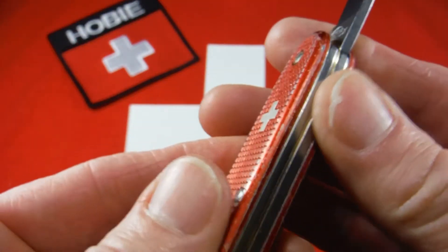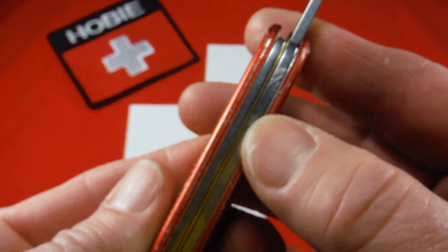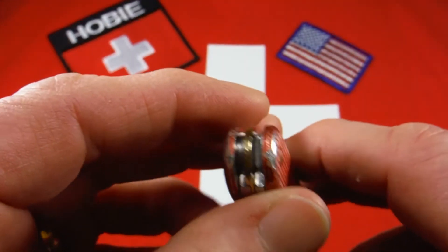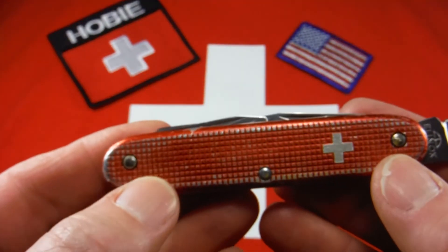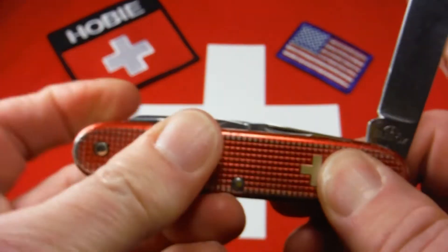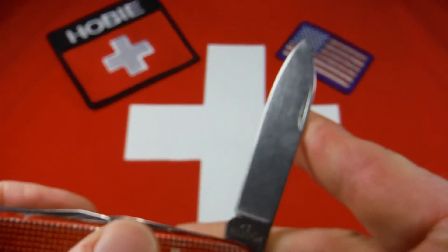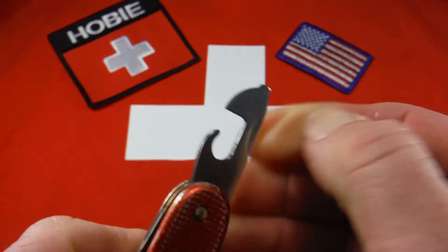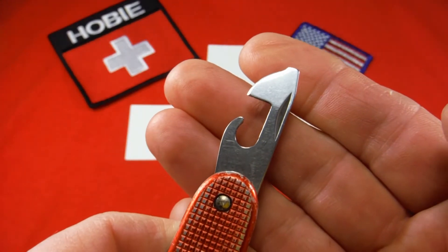This knife is also going to have the brass separator and the brass spacers, and a couple of brass pins. The tools are just like any other Pioneer: you've got the main blade, a spear point blade, and then you have the opening layer, can opener, and small screwdriver.